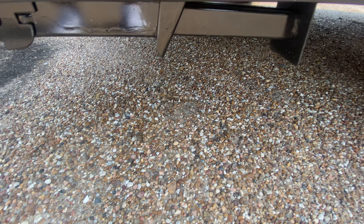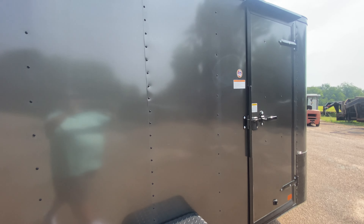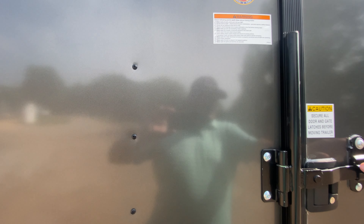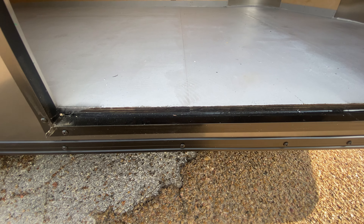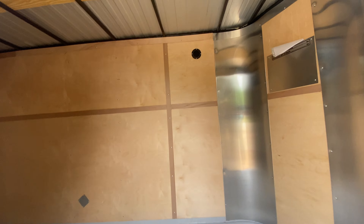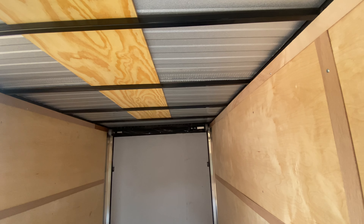You've also got your rear stabilizing jacks to help keep that trailer nice and level when it's disconnected from the truck. On the interior of the trailer, let's go ahead and take a look at that. You do have treated, painted, 3-quarters plywood flooring. You've got plywood walls and ceilings. You've got 6 feet of width in the interior. It's got 6'6" height interior.